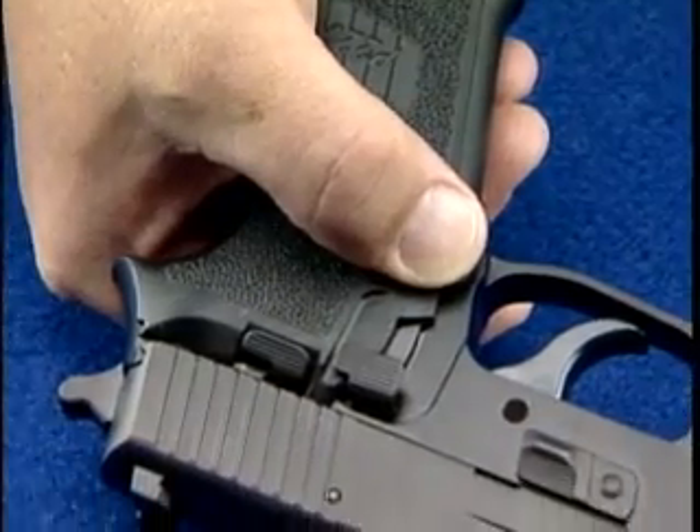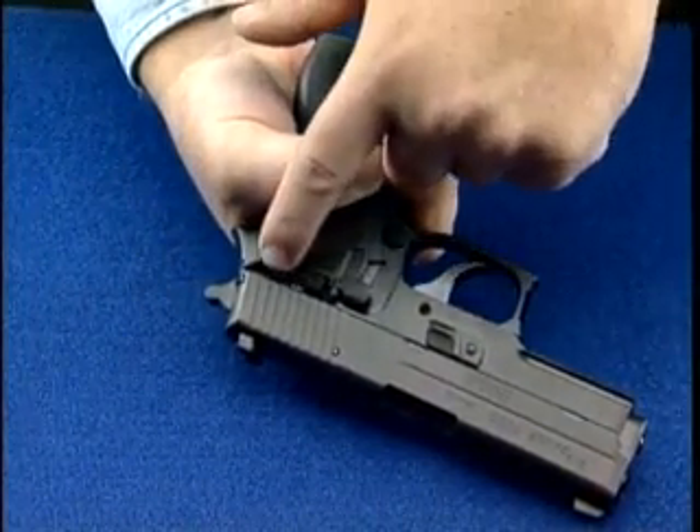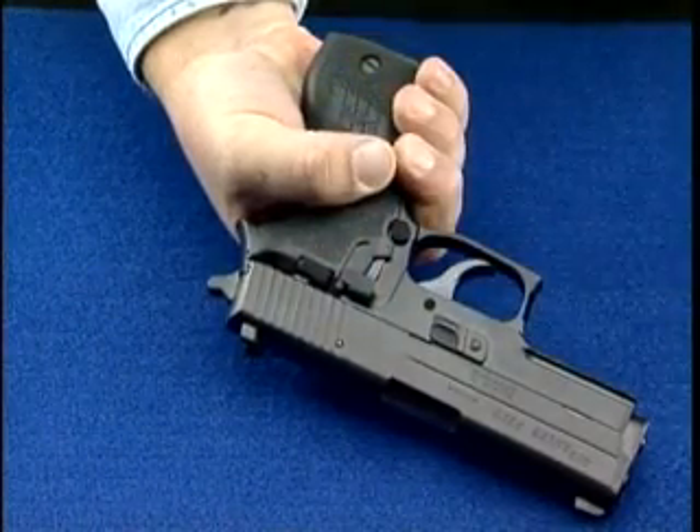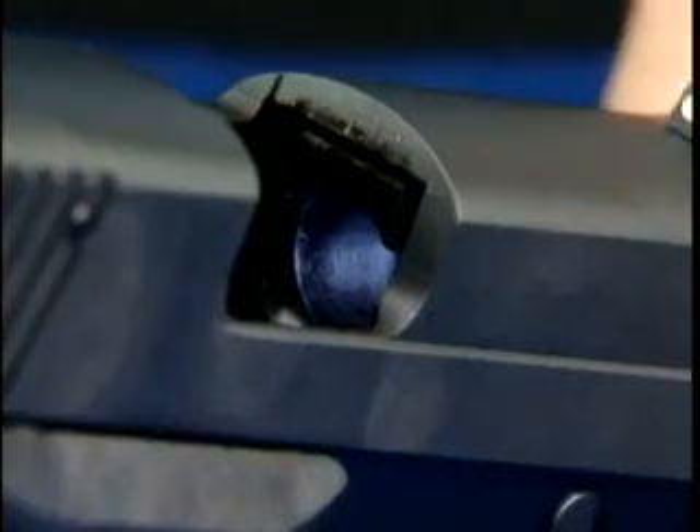Next, firmly grasp the grip in one hand, locate and release the thumb safety. Some models do not have this safety. Now pull or rack the slide firmly back to eject the cartridge.